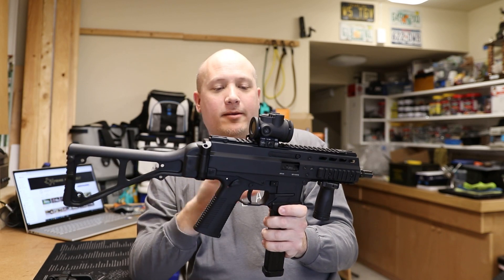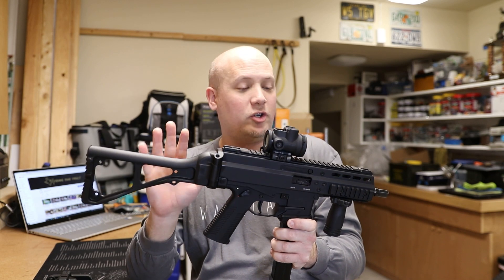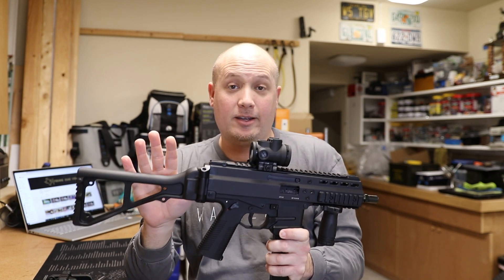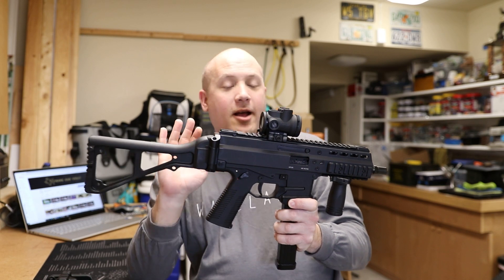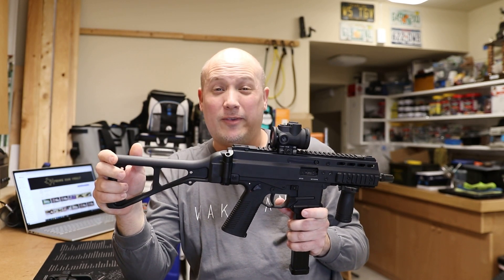Besides those little shortcomings, it's a fantastic firearm — a real joy to shoot, extremely accurate, and everything else about the gun is exceptional. The price point can be quite steep; these are not for the faint of heart. These Gen 1 guns, if you can still find them, typically have an MSRP of about $2,200 to $2,300.